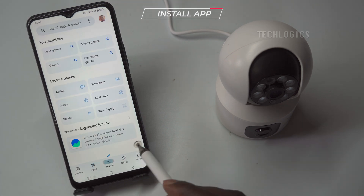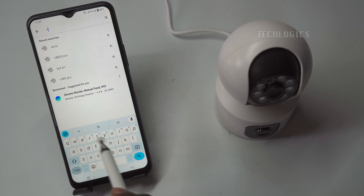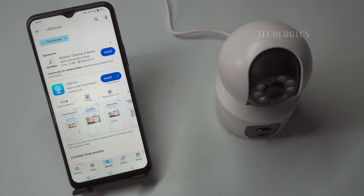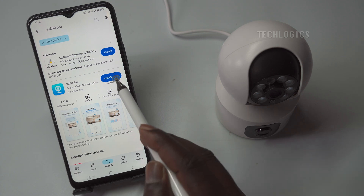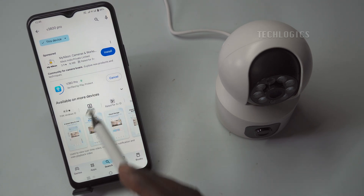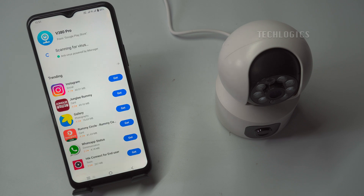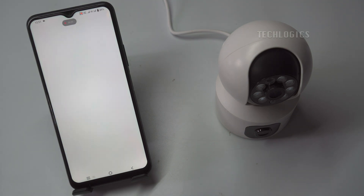Download and install the V380 Pro app. To begin, download the V380 Pro app from the Google Play Store or Apple App Store by searching for V380 Pro. The installation process typically takes a few minutes and is dependent on your internet speed. Once the app is installed, tap to open it. You will be greeted with a prompt to accept the terms and conditions of use, which is crucial for utilizing the app's features legally and responsibly.